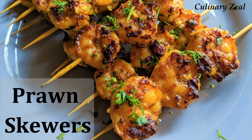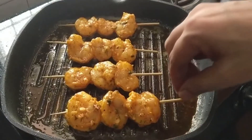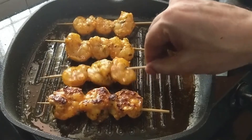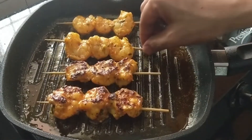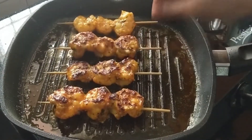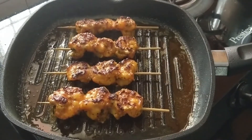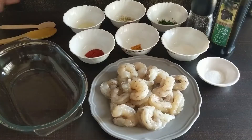Hello and thank you for stopping by Culinary Zeal to watch this video. I am going to share with you not just a recipe but also some important cooking tips that will help you maximize the flavors and make these prawn skewers your favorite party appetizer. So let's begin.